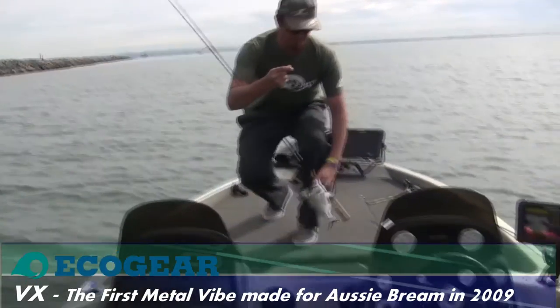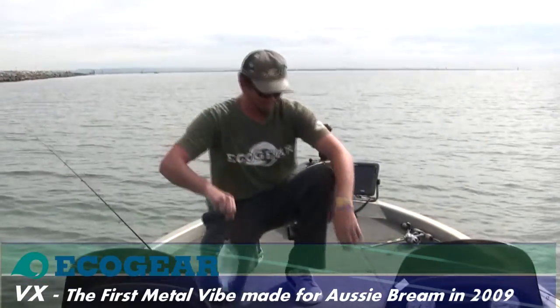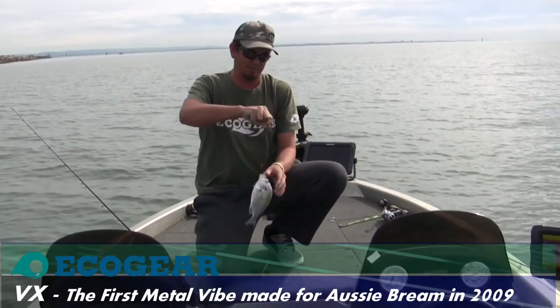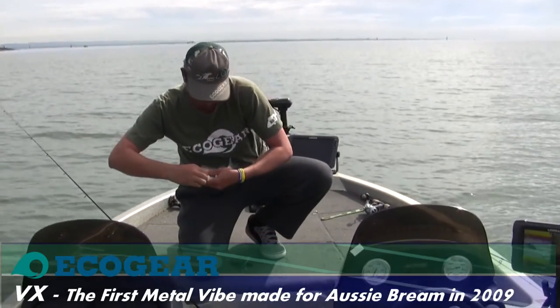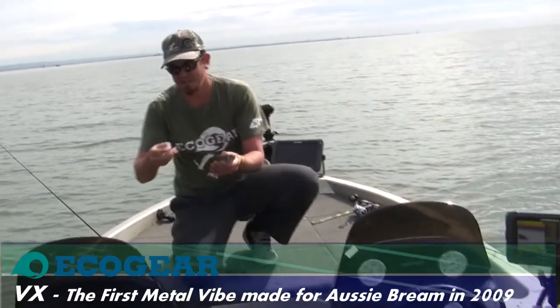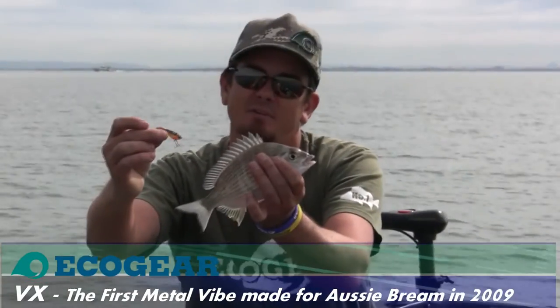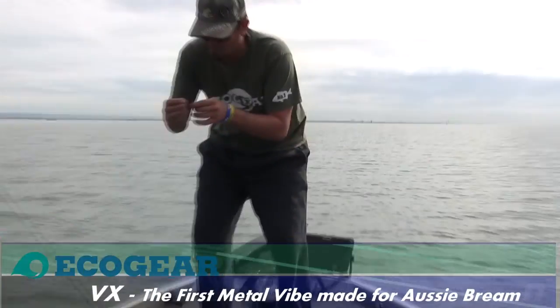There we go — just a little brim. That was dead sticking a blade. A lot of guys will work those relatively quick, get a lot of vibration out of it. But we've found the more you sit them down, the more the fish love to pick them up. A little VX35 — really versatile bait. Get him back and see if we can repeat the process.